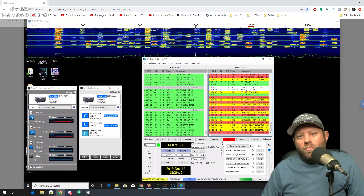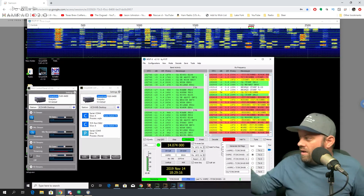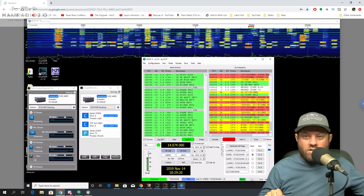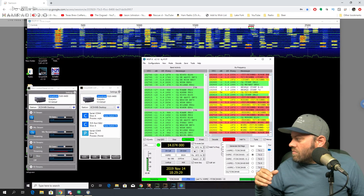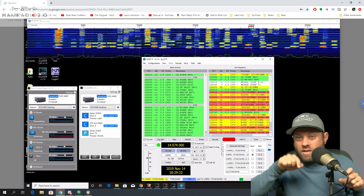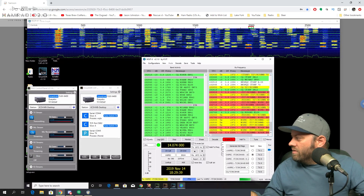I woke up a couple mornings last week, grabbed my tablet and logged into this desktop, which is hard-lined into my network and connected via the SmartLink account — so I'm making kind of a double hop. I connected to my desktop, connected to Costa Rica, and I was hearing all kinds of DX stations outside of the United States. That was really fun.